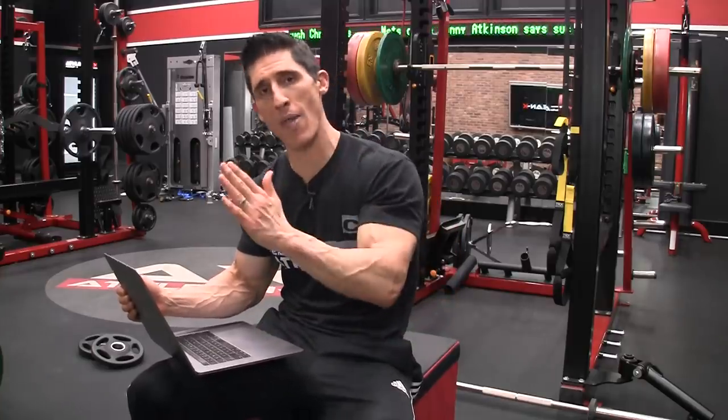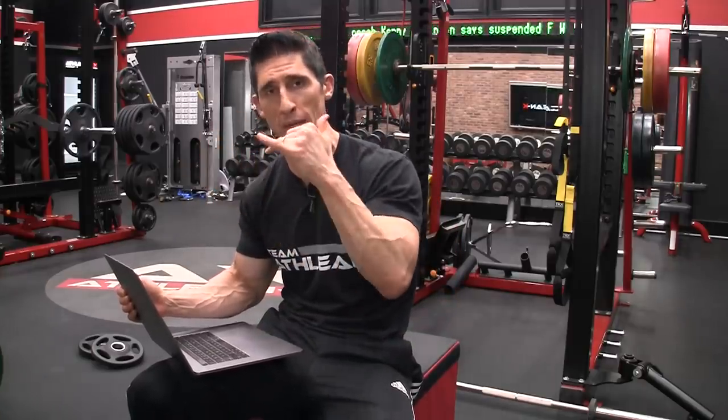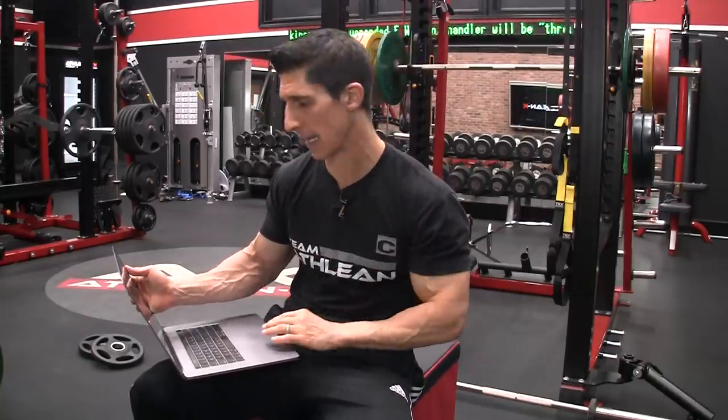There are two combinations here. One that I'm giving you three minutes to perform between two exercises, and the next one that you get three minutes to perform. So six total minutes is all it's going to take.